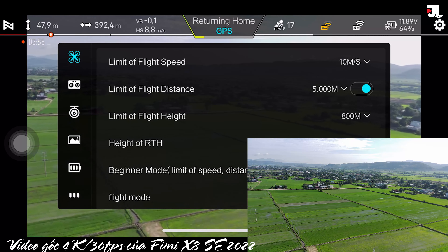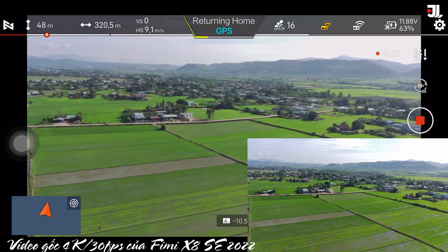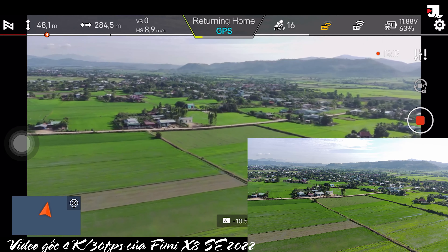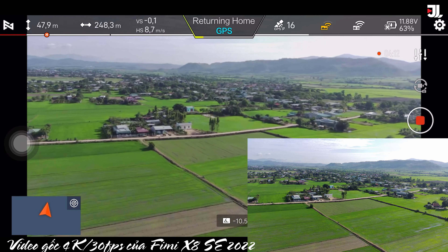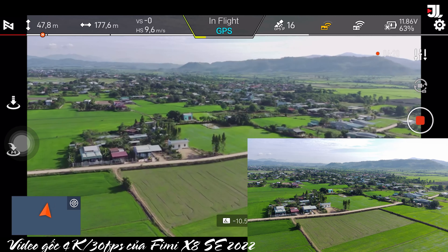Mỗi con thì nó sẽ có những ưu nhược điểm riêng. So với Mini 2 thì con Mini 2 sẽ có những tính năng thông minh nhiều hơn và bổ trợ cho những góc quay video đa dạng hơn. Tuy nhiên thì Fimi X8 SE lại cho cái độ đầm, độ khỏe, kháng gió tốt hơn.